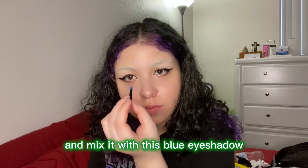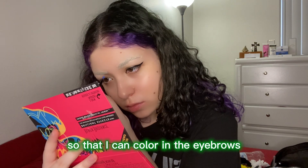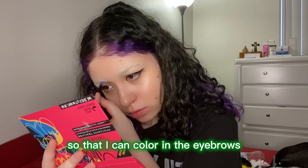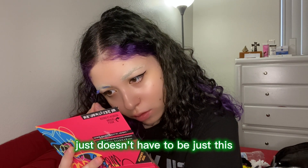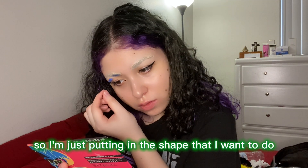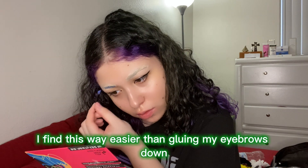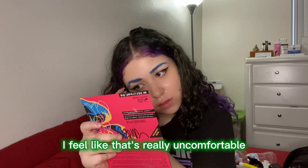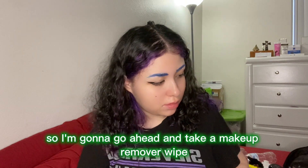Afterwards, we're gonna take some black eyeshadow and mix it with blue eyeshadow so I can color in the eyebrows to match the wig. This also works with any other cosplay that has colored hair — it doesn't have to be just this. I find this way easier than gluing my eyebrows down; I feel like that's really uncomfortable.